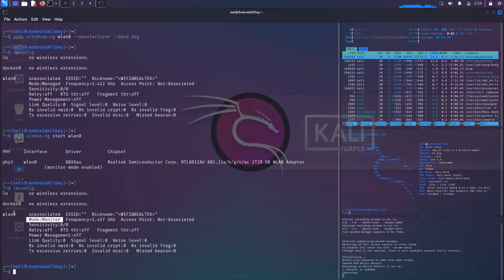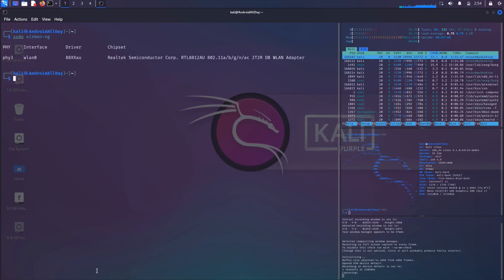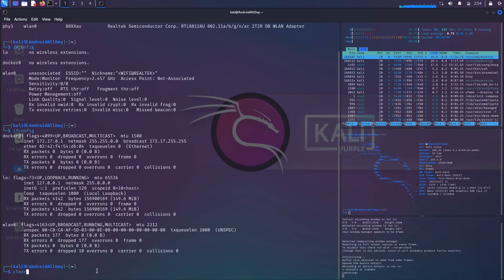If I run iwconfig you can see it is now in monitor mode. Important to note: in my example the name is still WLAN0. Sometimes when you do this it will change the name — typically it would become WLAN0mon — but for whatever reason it keeps the same name here. Running sudo airmon-ng and ifconfig confirms the same information.